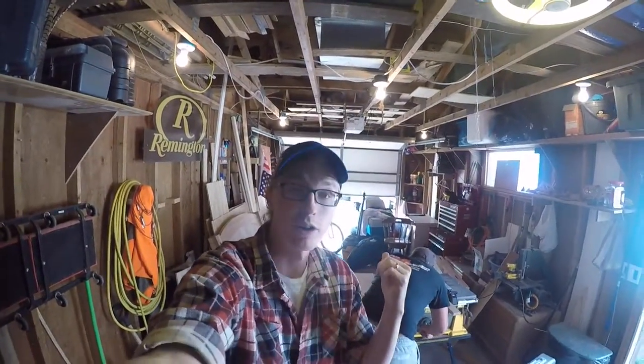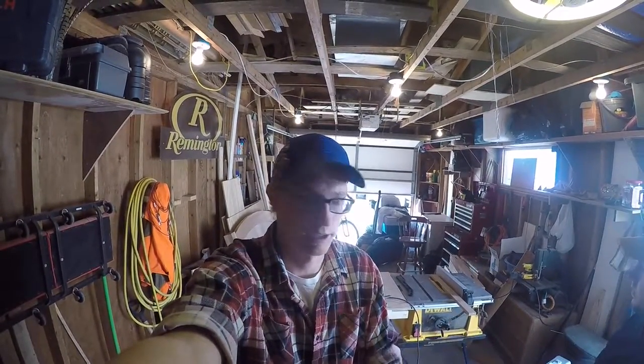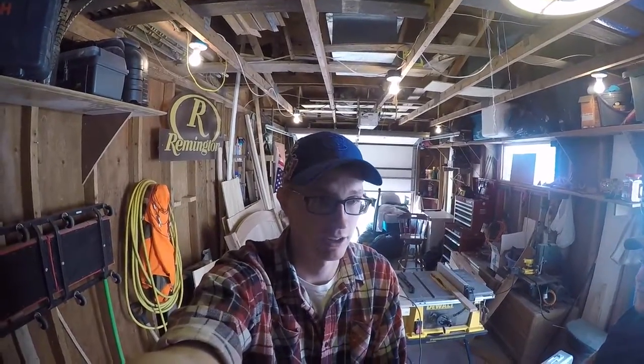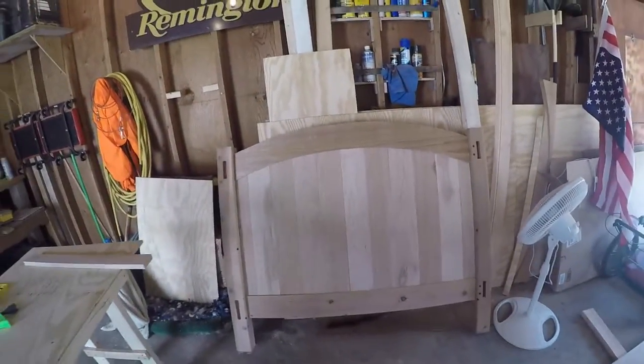Today we're going to be working on the slats for the crib, and things are really starting to come together. I was having issues with the GoPro the other day and did some more work I just didn't film. I'll give you a quick update: we got the whole back finished and it looks awesome. We've got it set up right over here and I am just super happy with how this has turned out.